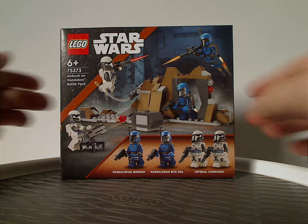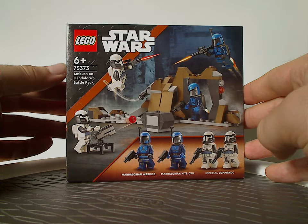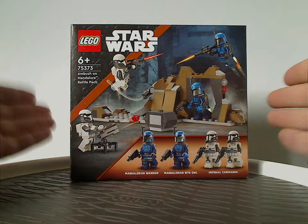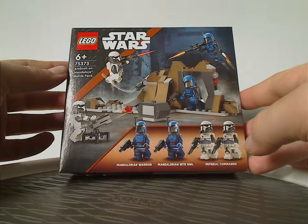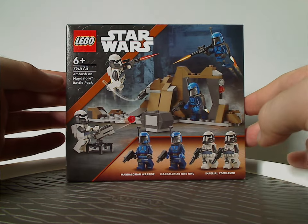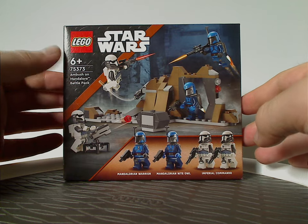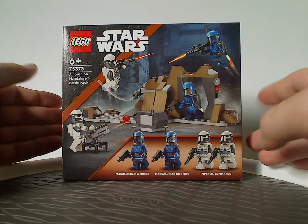On the front of the box, it's kind of a smaller size of battle pack boxes — instead of being rectangular, it's more squarish, kind of like back in 2010-11. That's obviously trying to return, and it kind of saves a little bit of space on the store shelves.